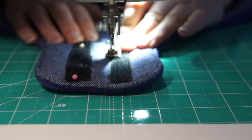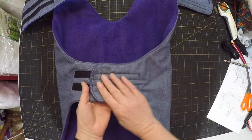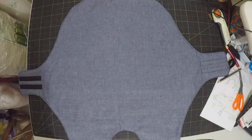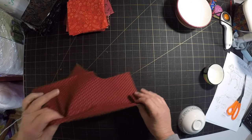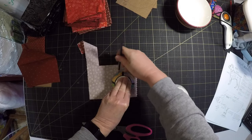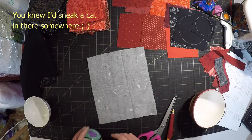Now I just need to add velcro strips to the neck and belly straps for fastening. And in theory, with a bit of quilting to hold the layers together, this coat will be finished. It's a bit boring though, so I'm going to add some applique. Sandra is a big fan of the Canterbury rugby team, so in a nod to that I think I'll add some spots in the team colours, red and black.